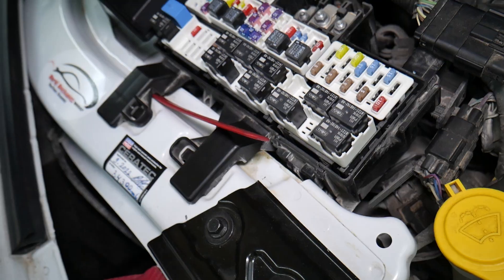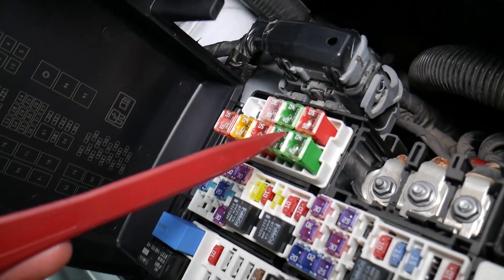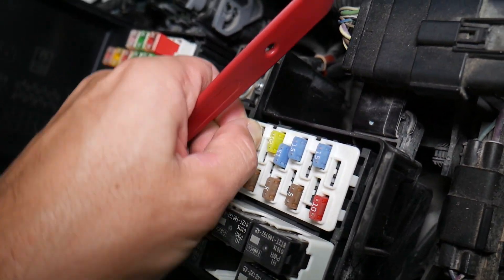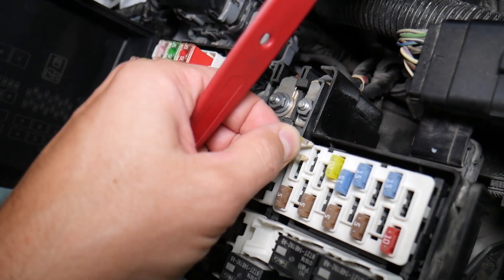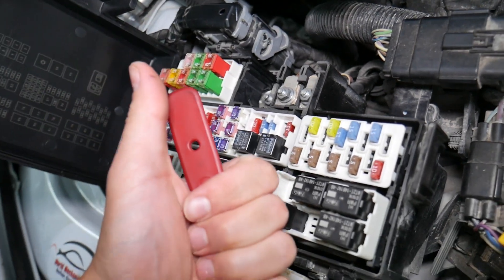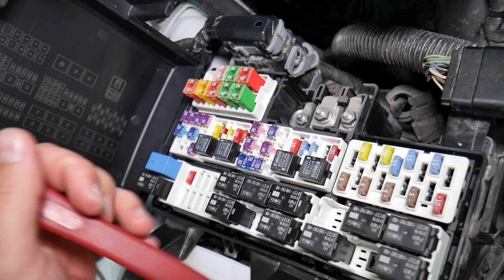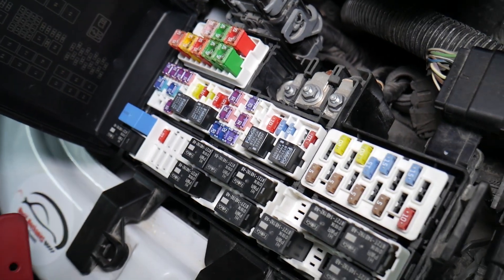Before we continue, let's quickly explain why it's always a good idea to test fuses and relays. It's very important because on those fuses you cannot clearly see if they're burned or not — especially with JKS-type fuses. If you remove a fuse, look at it, and assume it's good when it's actually bad, you can end up replacing parts and components you don't need to. You lose your time and money fixing a problem that doesn't exist, when all you had to do is test the fuse and replace it. We'll put a link to a special video that teaches you how to test fuses and check relays easily — it'll be in the description below.